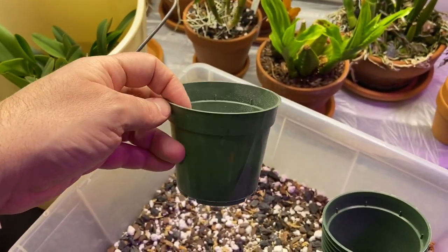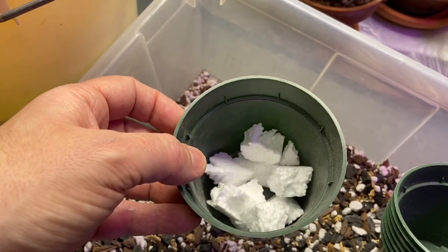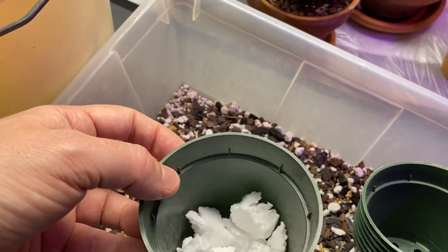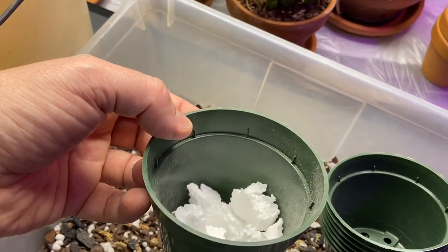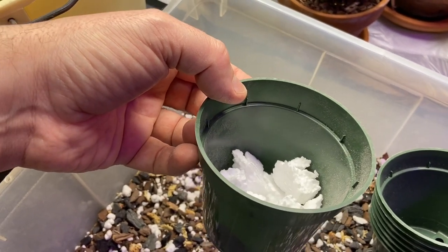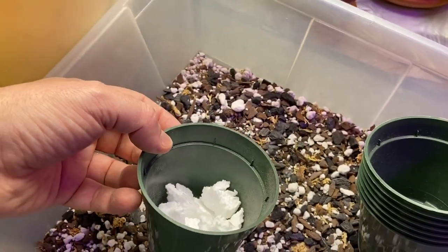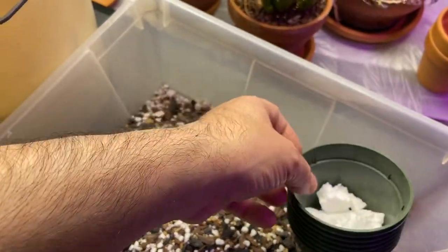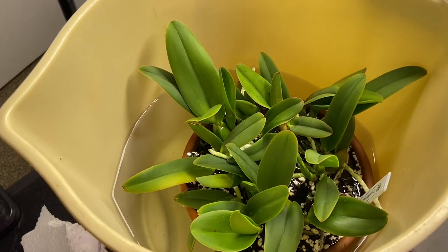I have seven plants, so I'm using regular five-inch nursery pots. In the bottom of each one I put a lot of styrofoam chunks — I reuse these from packaging. I fill about a quarter of the pot with styrofoam, not the whole pot with mix. It's one of my little tricks — it keeps a lot of air in the pot at the roots. I have everything ready and the plants look like they should be good to go soon.